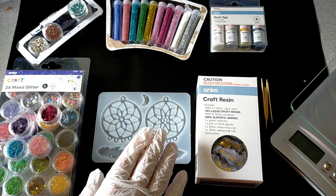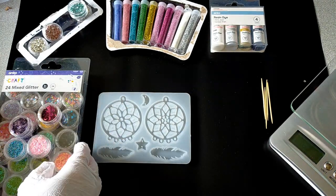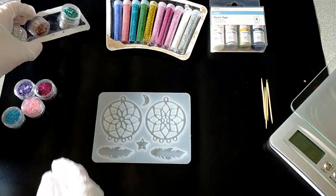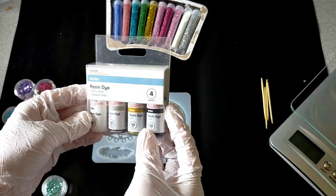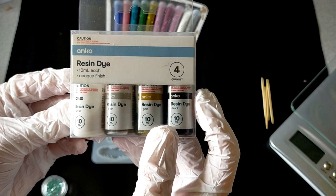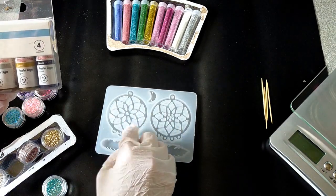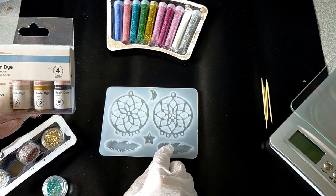I have everything ready to go, and I don't know if I'll use everything but it's there in case I want to. So, what am I going to do? I might try some alcohol dye — in this one you've got white, silver, gold, and black. I think for the sun catchers I might just do something glittery in the main bit, and then maybe a little bit of spot color in the feathers and the other two.